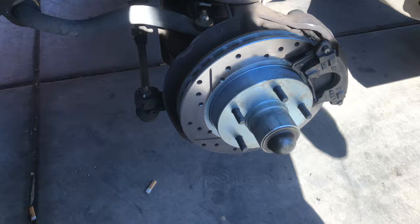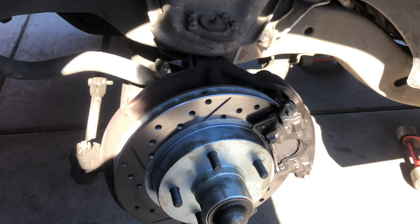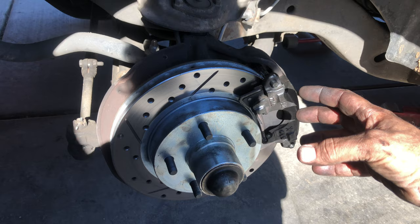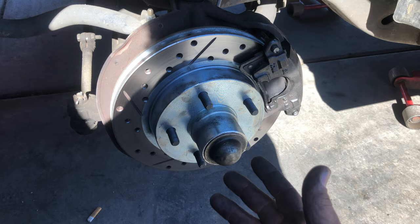Got a kind of weird one here, hope it helps somebody out. What's going on is the customer had somebody change rotors and brakes, and the complaint was that it felt like the caliper was stuck — like the brakes were working but they weren't retracting. It had a sticky caliper, and they wanted to know what they did wrong.